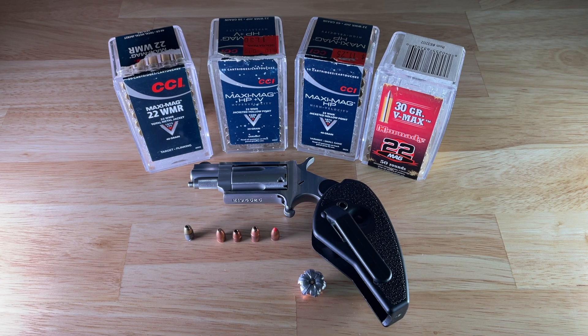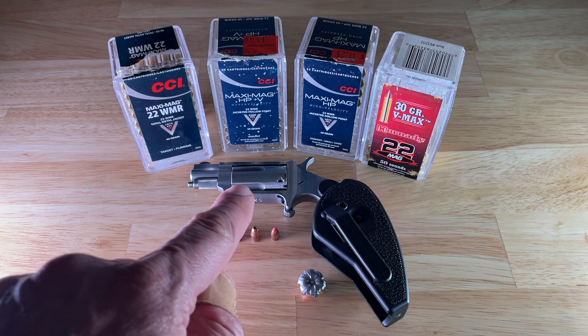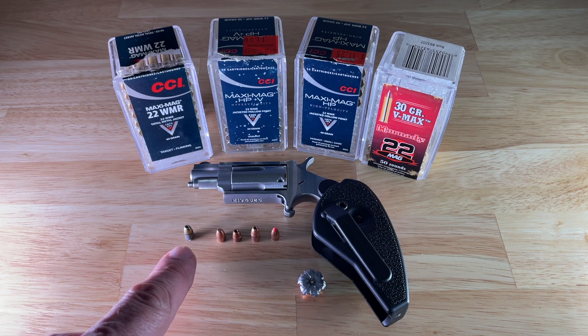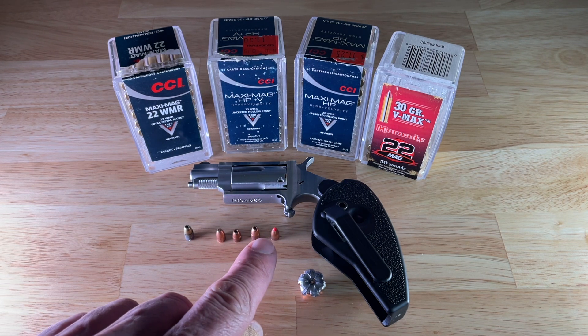Today we're at the range shooting the North American Arms folding revolver. We are testing four different types of magnum ammunitions, in addition to 22 long rifle on the far left. You need a different cylinder for it. We shot 40 grain full metal jacket, 30 grain hollow point, 40 grain hollow point, and lastly the 30 grain VMAX with a ballistic tip on it.